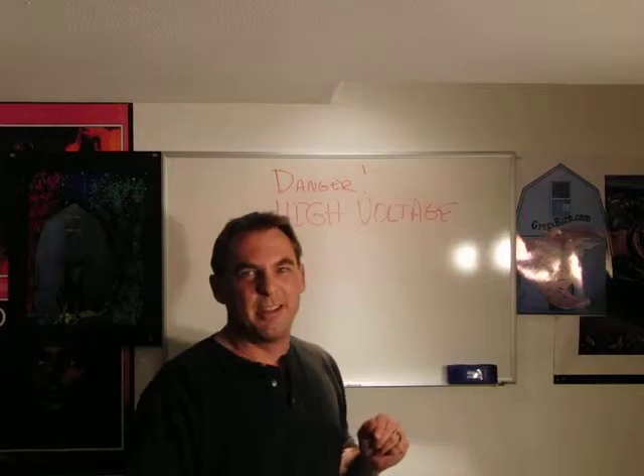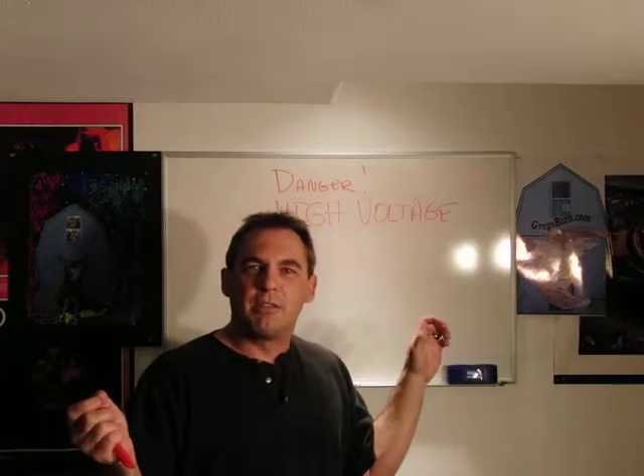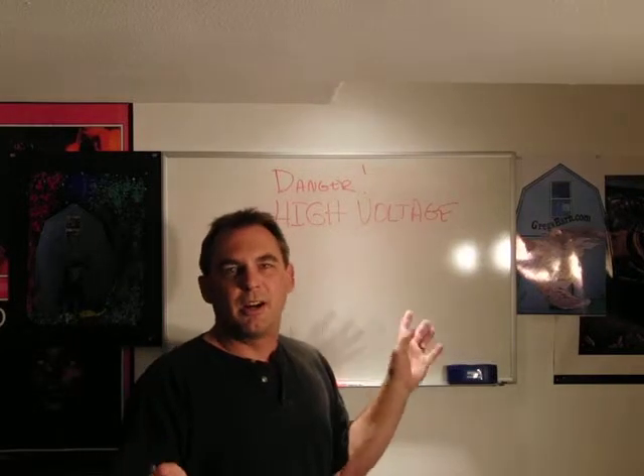The last thing I thought of before I passed out — I actually had a near-death experience, it's a long story — but the last thing I thought was: what a stupid way to die. Why didn't you turn the mains off? Don't put yourself in danger if you don't know what you're doing.